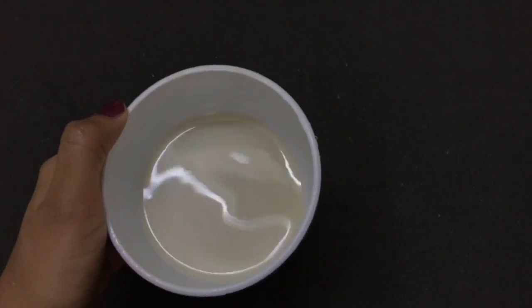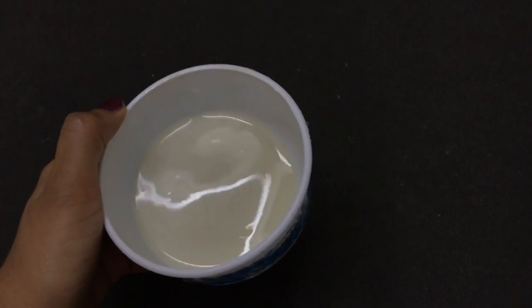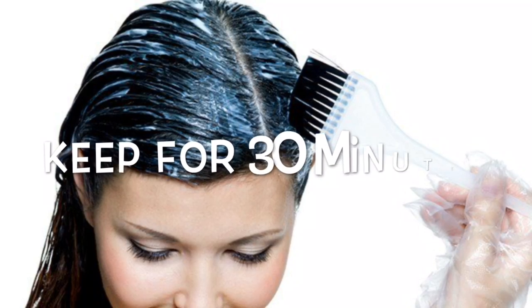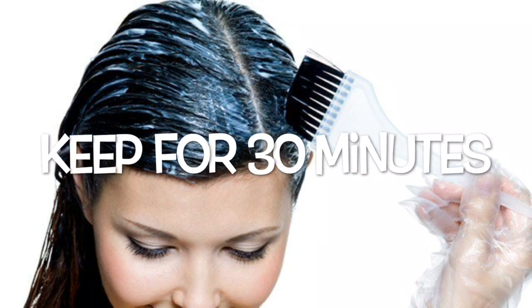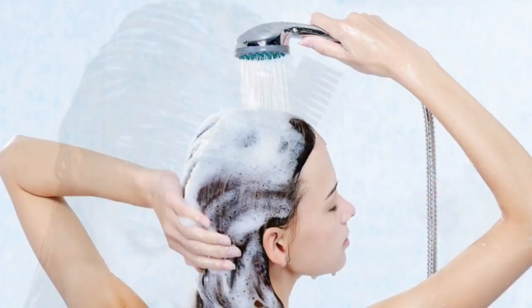Your DIY hair mask is ready. Apply this hair mask all over your hair. Keep it in for 30 minutes and then wash with a mild shampoo.